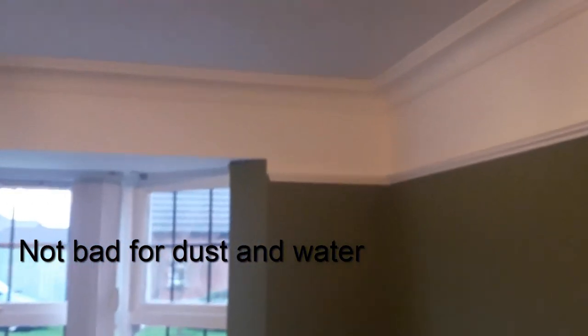Just want to have a look at this room here. A friend of mine once said it's not bad for dust and water. Everything you see has been made from plaster — even that picture rail is plaster. The ceiling was re-plastered, the cornice was all done in situ, the picture rail was run on a bench, and this is it all with a fresh coat of paint.